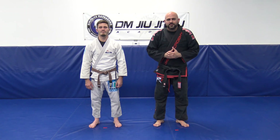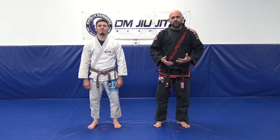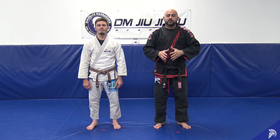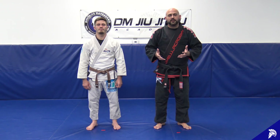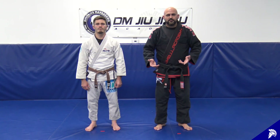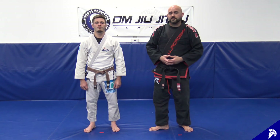Hey everybody, Professor Demetrius and Coach Craig here at the Academy. Today we're creating this video to show you guys the tripod sweep from the closed guard. Once it ends there are two choices: if you're a beginner I suggest standing up and then looking to pass the guard. If you're more advanced you might like the knee cut pass, but we're gonna go over both.